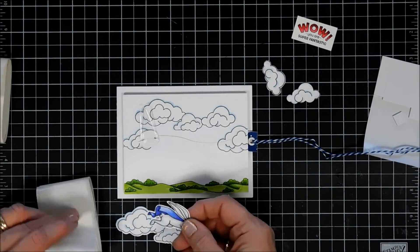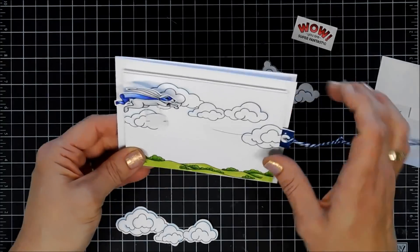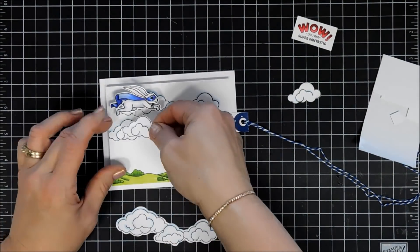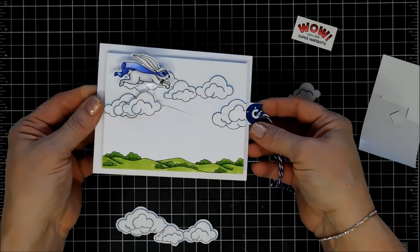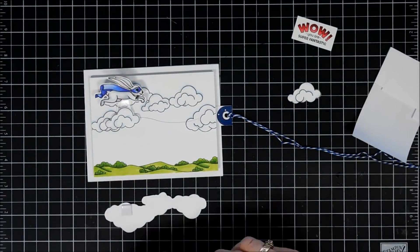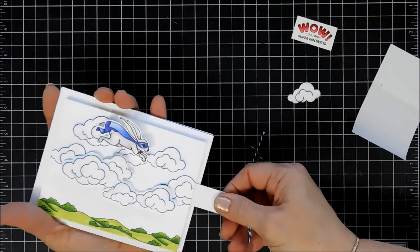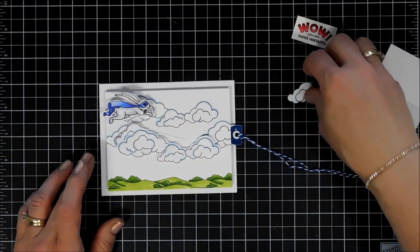Next we're going to adhere our little superhero bunny — I think he's so cute. I'm going to place him on the top piece of my extender bar, and I think that looks so fun. I cut an extra cloud to cover up that extender bar so when it goes across that mechanism is less visible. But I think I may have obstructed the way that the swivel slider works, so I'm just testing out the mechanism here, making sure it goes smooth. And he's just floating up there — I think it's so fun.